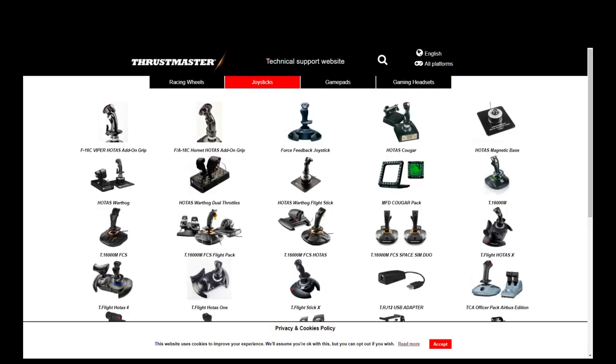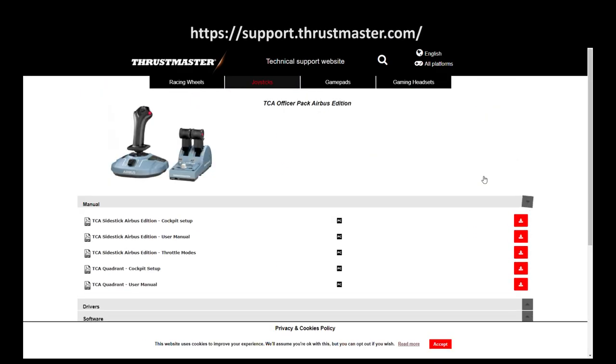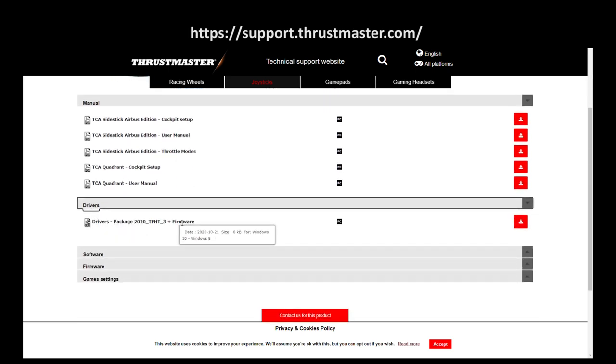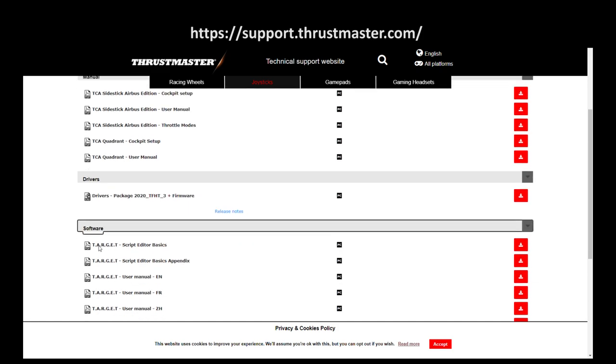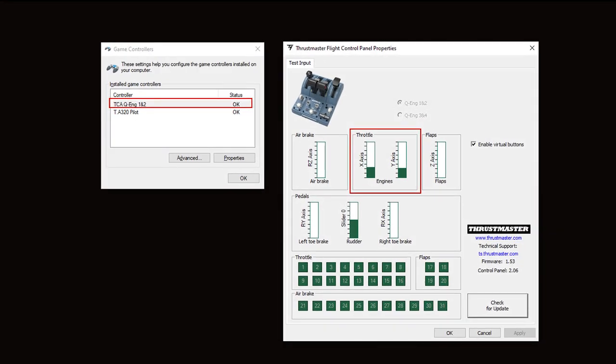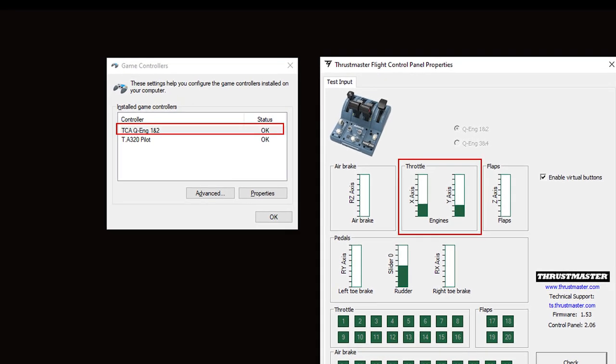To get things started, you will need to download the drivers from the Thrustmaster support website. Installation is quite straightforward, but it's best to restart your computer after it completes. And once that's done, you can go to the game controller's control panel to verify that it is detected.